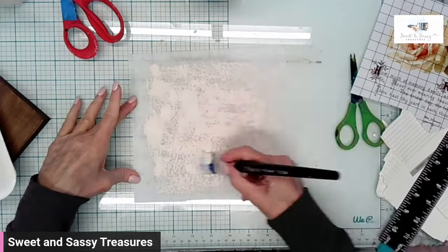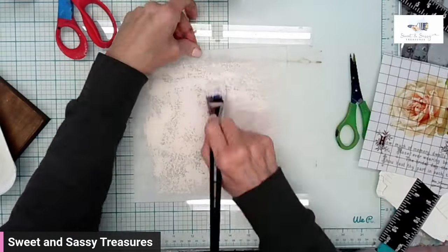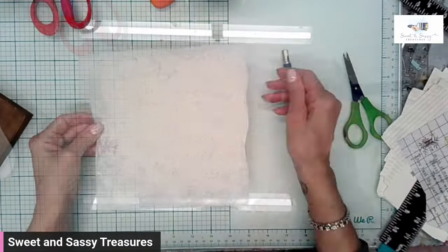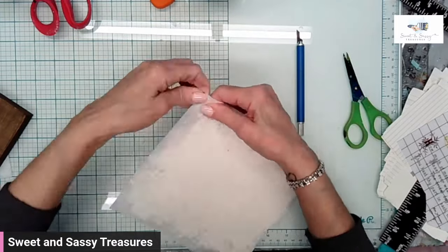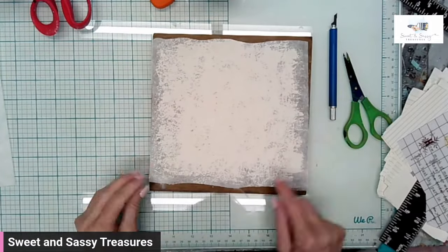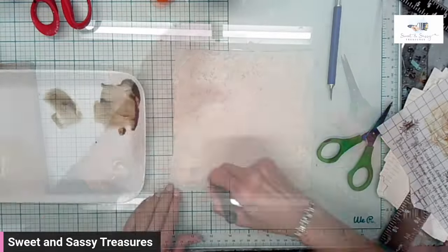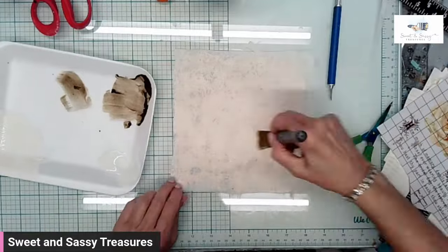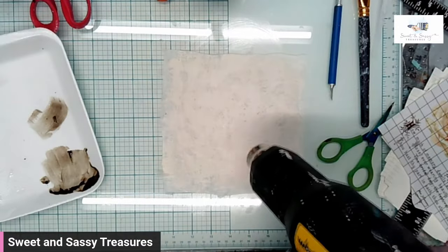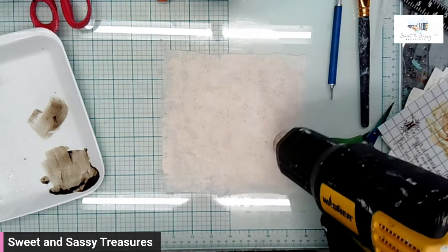I wanted my transfer to pop off the interfacing, so I put on a rather heavy coat of DIY paint in White Swan. I kept layering it, concentrating on getting it heavier more in the center where I know that the transfer would lie. Then I wanted the edges to be irregular, so I took my X-Acto knife and just cut an irregular edge along all four sides. After I dried that, I applied a layer of DIY Big Top Sealer so that my transfer would stick really well to the interfacing.